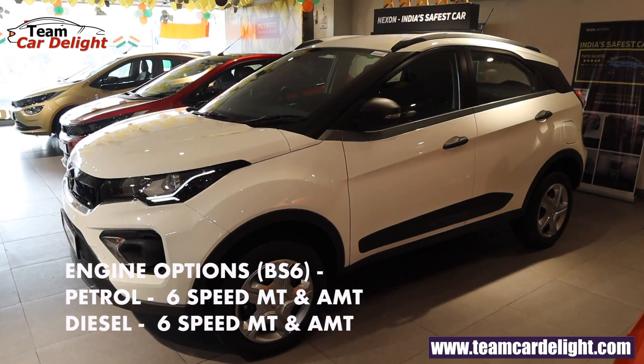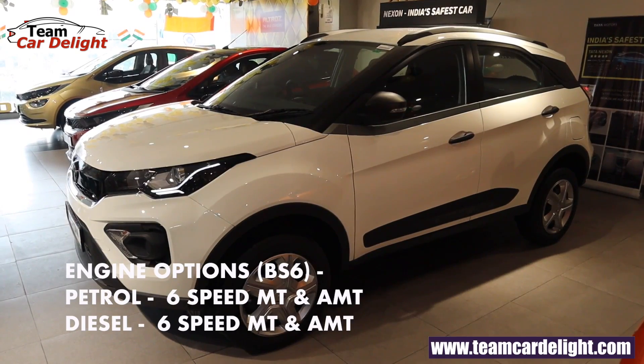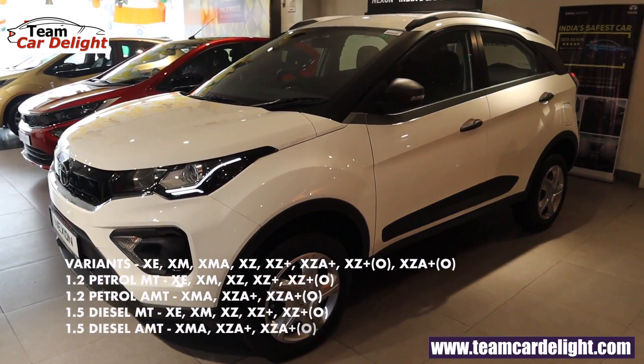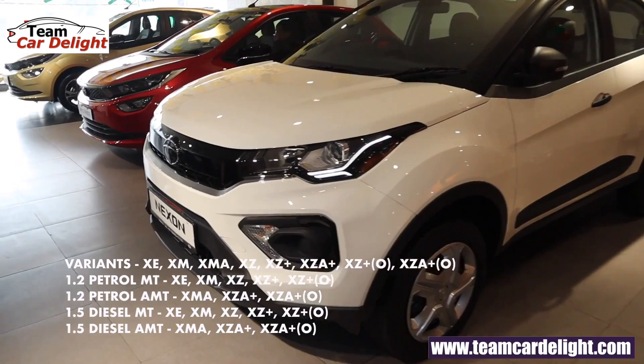The new Nexon is available in petrol manual, petrol automatic, diesel manual, and diesel automatic. The XM model and XMA model are available — XMA being available in petrol automatic and diesel automatic. XM and XMA model features are also available.